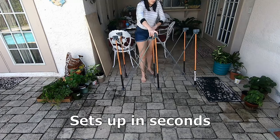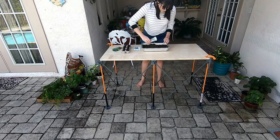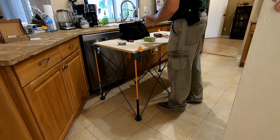The Bora Centipede workstand is light enough to be set up and used by virtually anyone, but it's also rugged and versatile enough to be used in the shop or on the job site.